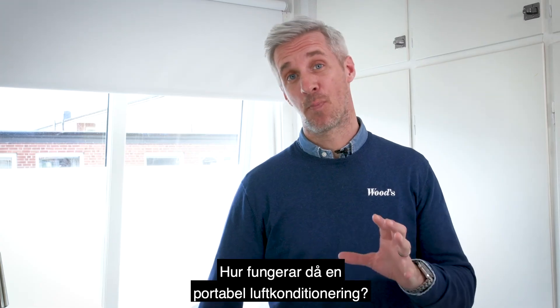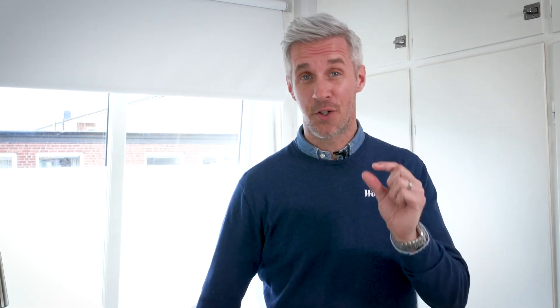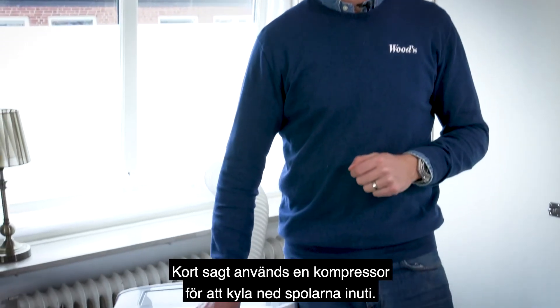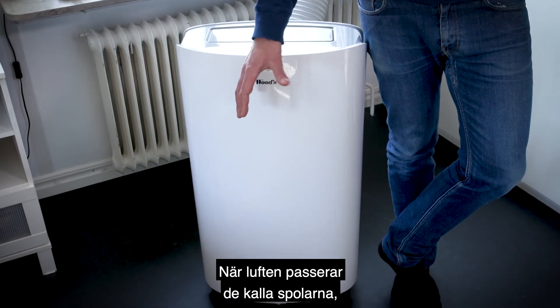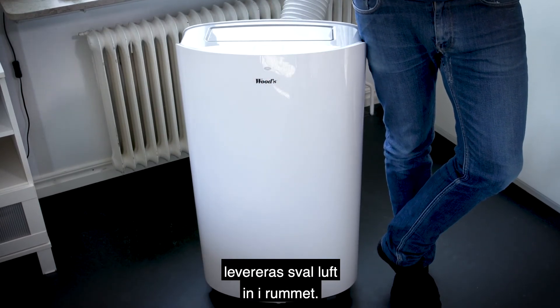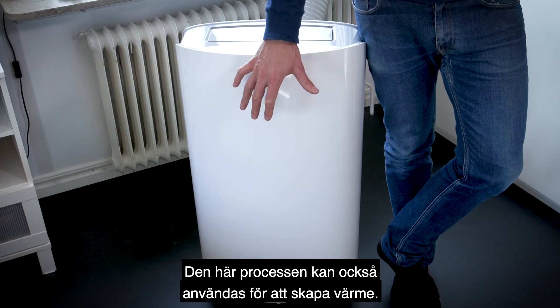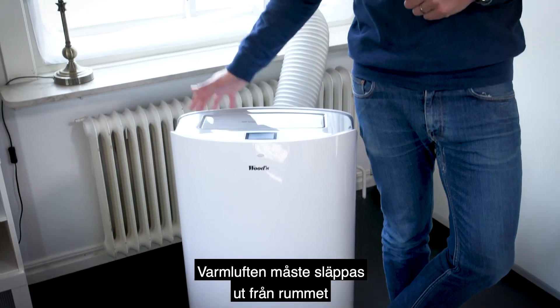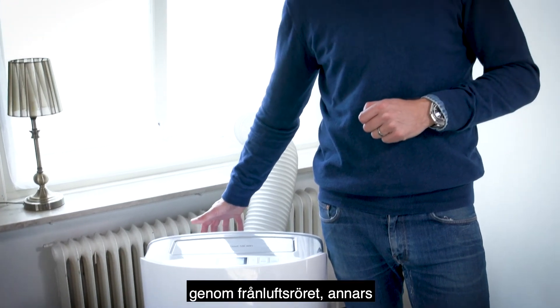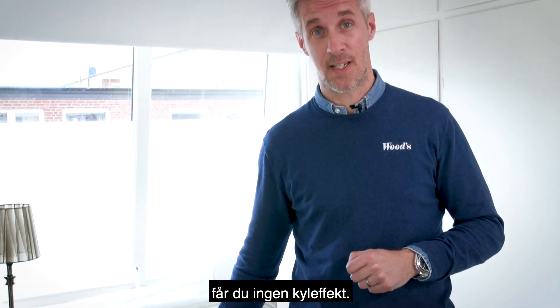So how does a portable air conditioner work? In short, a compressor is used to make the coils inside cold. When the air passes the cold coils, cool air is delivered into the room. In this process you will also create heat. The hot air has to be exhausted out from the room through the exhaust pipe, or else you won't get any cooling effect.